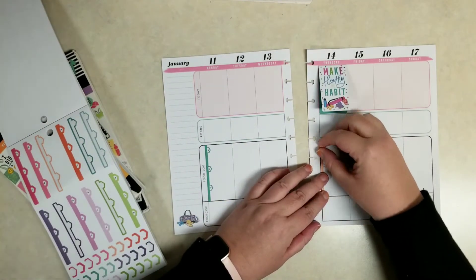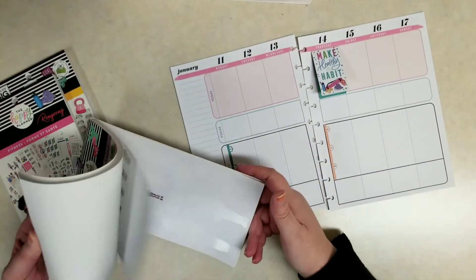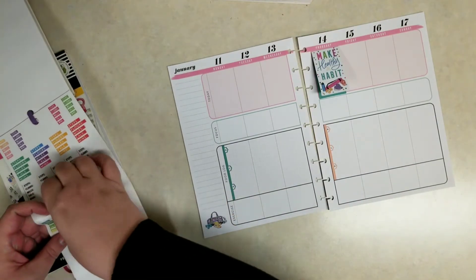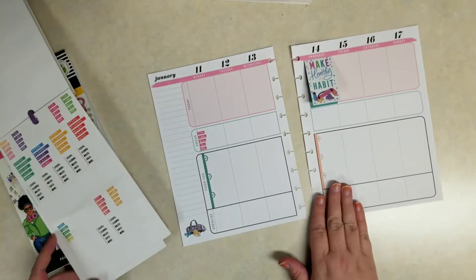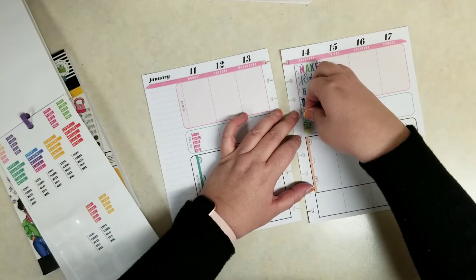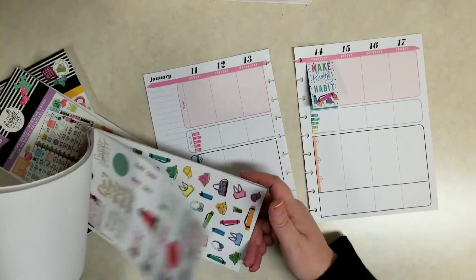Speaking of meals, my fitness tip for you this week is: when you're having a salad, don't put your salad dressing directly on the salad. Keep it in a little container on the side and then just dip your fork in that container. That way you get the taste of the dressing on every bite, but it's a fraction of the amount you would normally use. So try it out — I bet you'll be surprised.